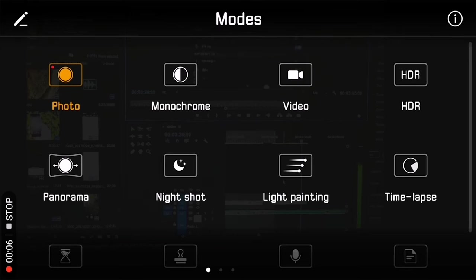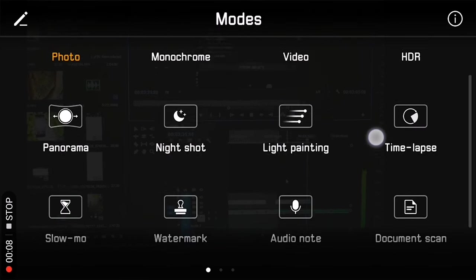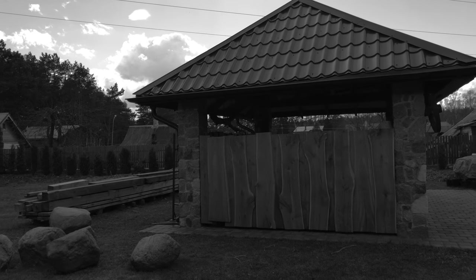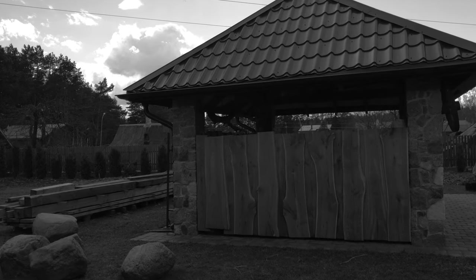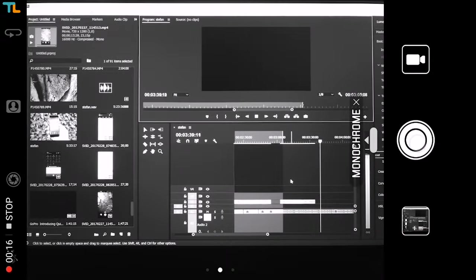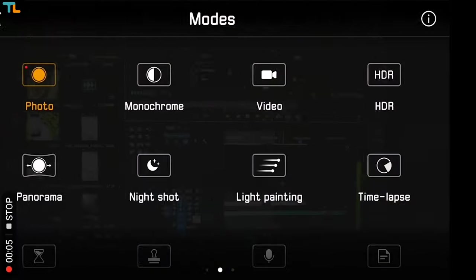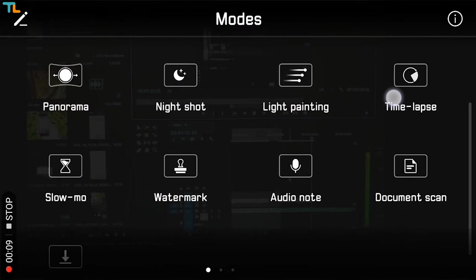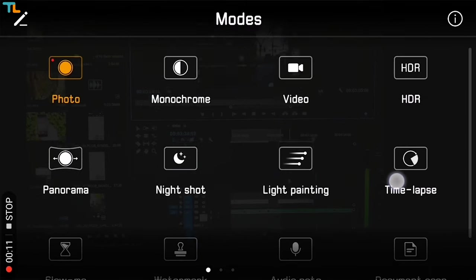The camera app has been improved and comes with a lot of great features. As on previous Huawei phones, there is a monochrome mode which takes decent-looking 20-megapixel black and white pictures. There is also an HDR mode, light painting, time-lapse mode, and slow motion up to 120 frames per second in 720p, plus other modes available to download.